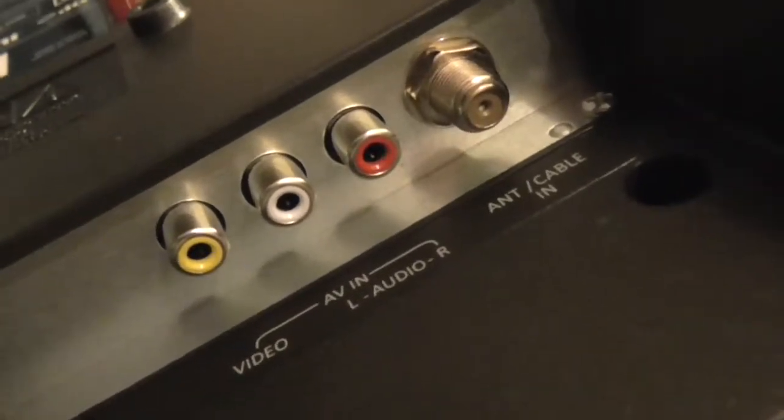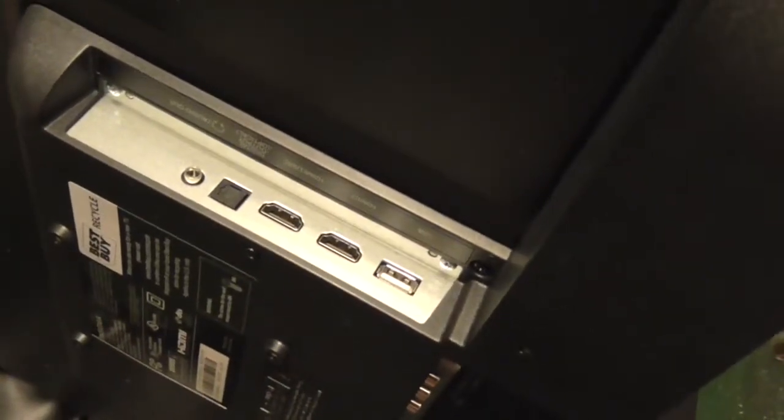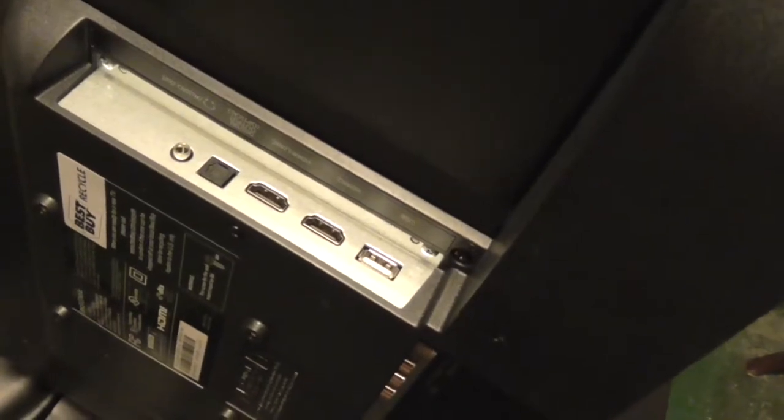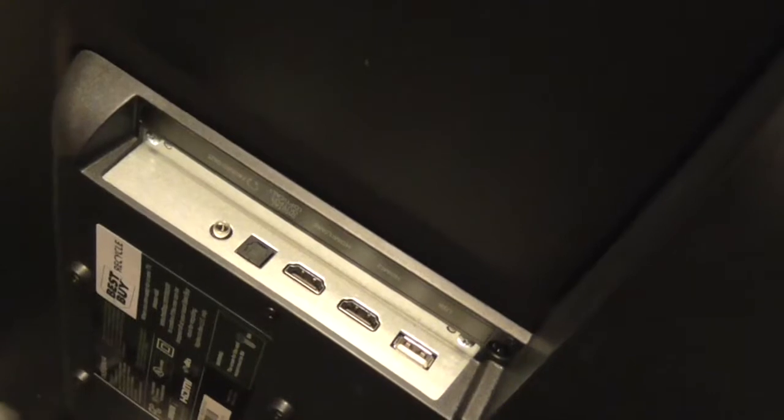In case you use over-the-air television for your signals, you can hook a standard DVD player up to this. But if you want to hook up a Blu-ray player, you'll need an HDMI cable for it. Because if your Blu-ray doesn't have HDMI connections, you're out of luck.